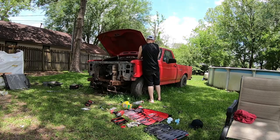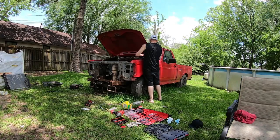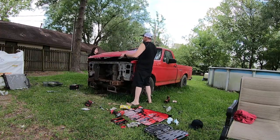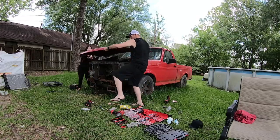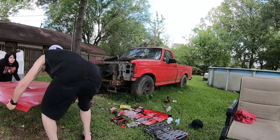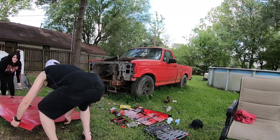We're going to go ahead and pull this hood - two bolts on each side, it wasn't too much to it. I had to recruit some help - my daughter came out and helped me. This is a Cervini hood and it is for sale, I'm done with it. She helps me move it to the side. We have really cleared some space at this point.